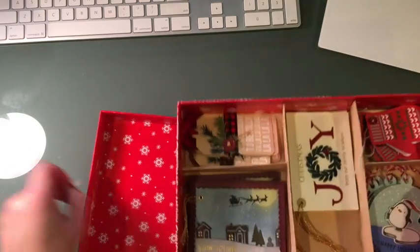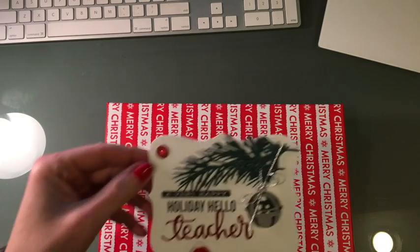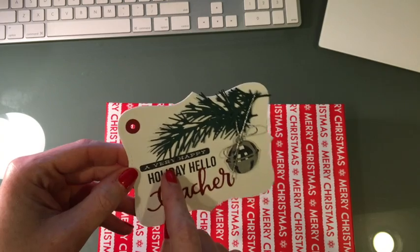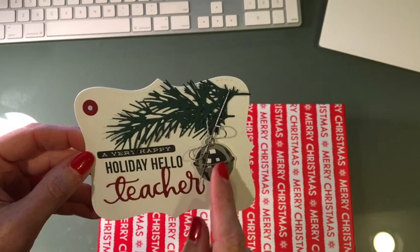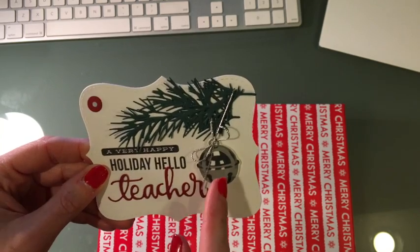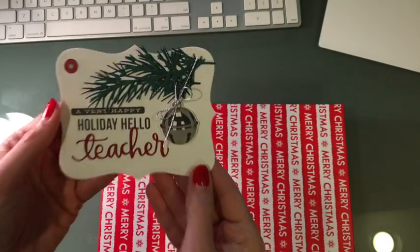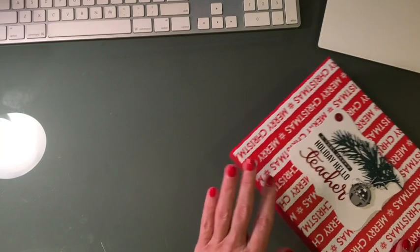I'll be wrapping this box and I made a gift tag for the top that my son will sign. This is a teacher die from Simon Says Stamp, with some more greenery from Tim Holtz, and this is from Sunny Studio — it's like a realistic bell. They've got ornaments and things, and it's just a layering stamp. I use my MISTI and just keep stamping and layering ink. Look how real that looks — I love it.